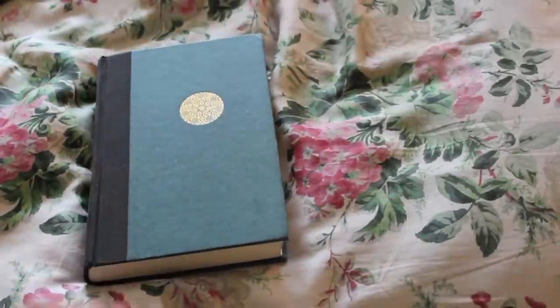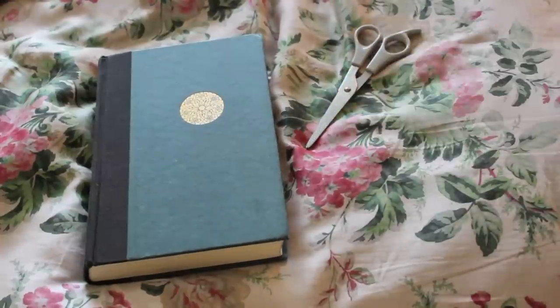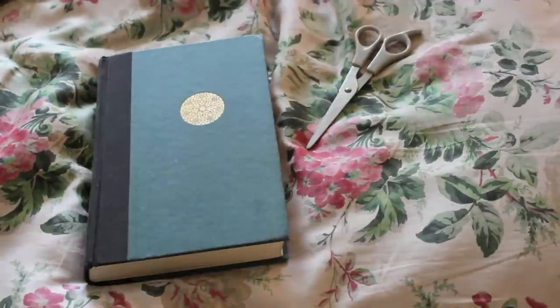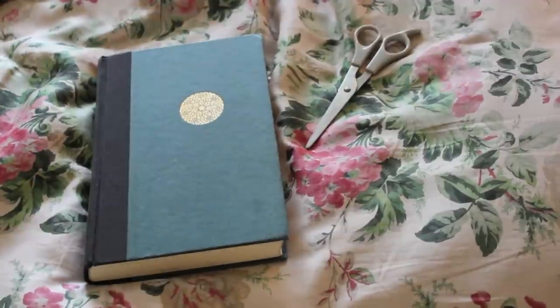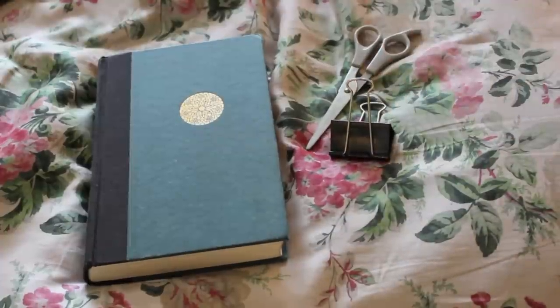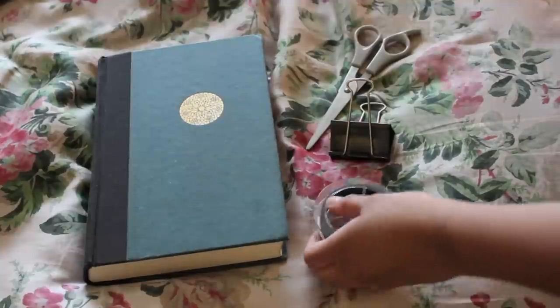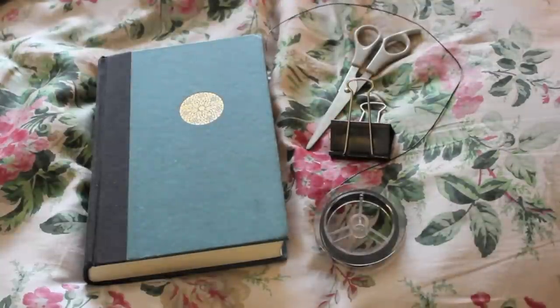To make a choker, all you're going to need is an object with a hard surface such as a book or a binder, whatever you feel like really. You're also going to need a pair of scissors, a binder clip to hold down your string, and then you're obviously going to need some magic string. This comes in all sorts of colors, but I just chose black and this was around $1.